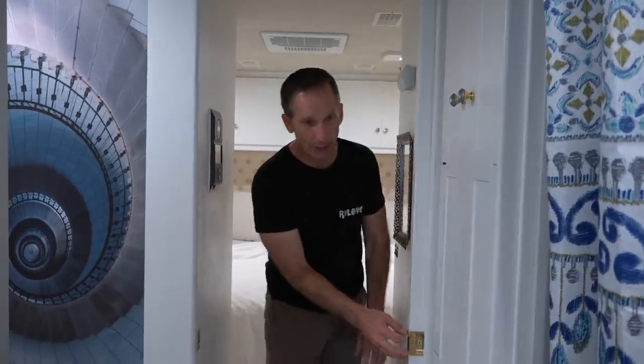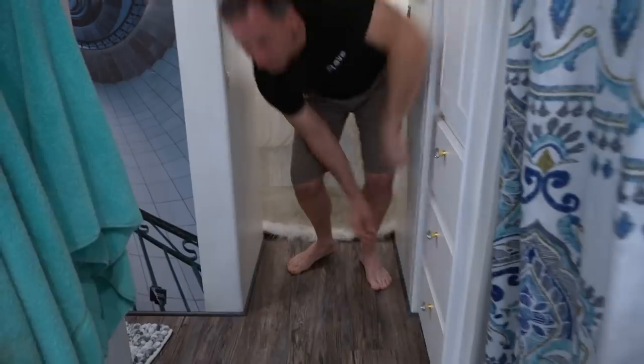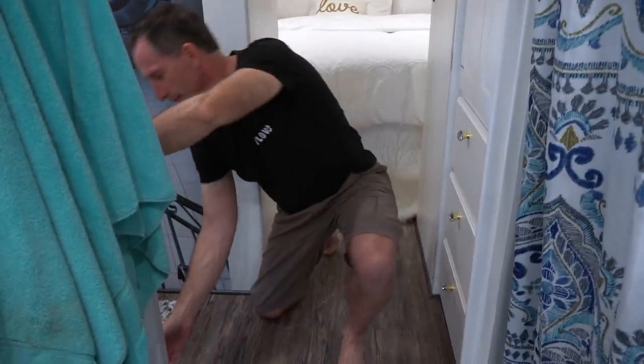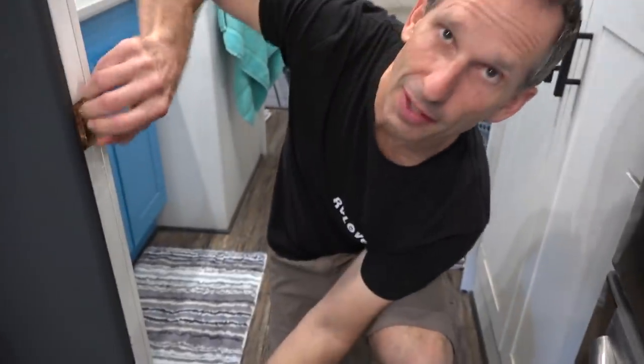Also in this bathroom area there are three pocket doors. We lock these pocket doors so they don't bang while we're driving. And of course I make sure all the cabinet doors are shut throughout the RV.